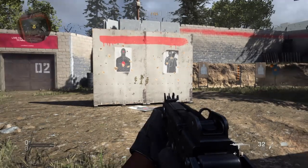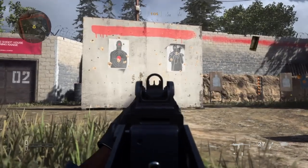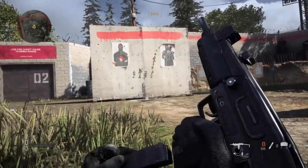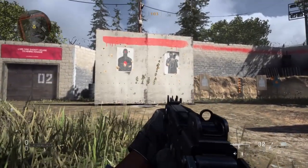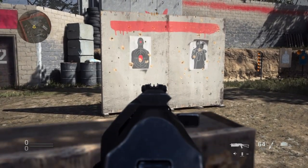And then you get into the prone, and things slightly go south — or should I say north? So yeah, pretty bad in prone. Really, really bad. I don't know what happened there, but it's crazy.